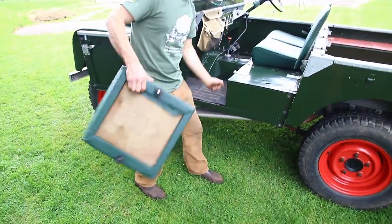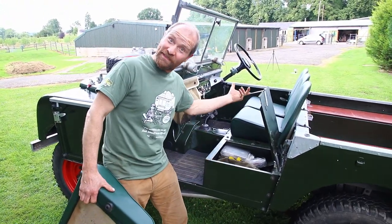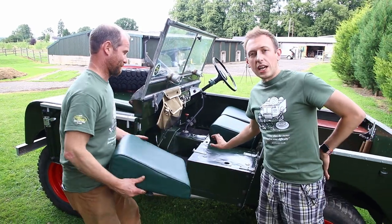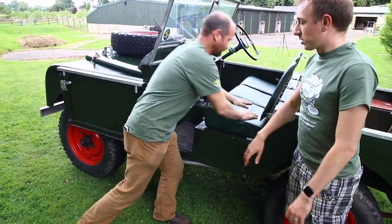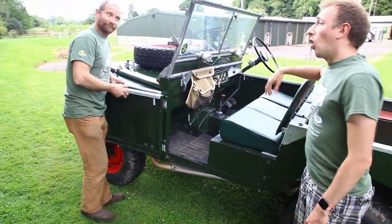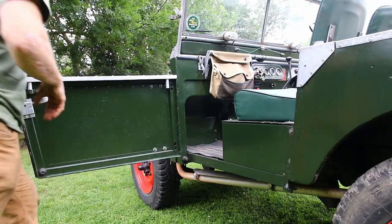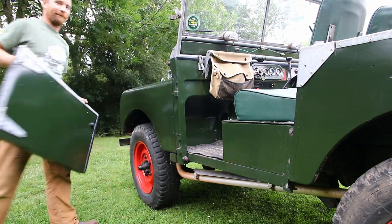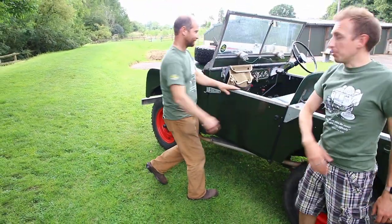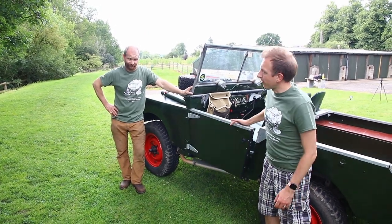Another quick feature visible from the side is a lockable lid. On this side we've got the tool box; on the opposite side we've got access to the fuel tank. In another video on the channel we go through a good basic kit of tools to keep in your Series 1. If you're heading off-road, one of the best features of the Series 1 is the doors, which can very easily be removed — if you were using this vehicle for agricultural or military use and getting in and out a lot, the last thing you want is constantly opening and closing doors.